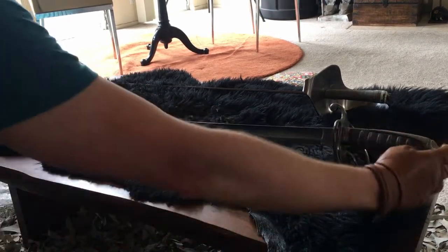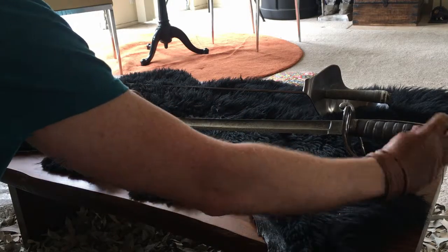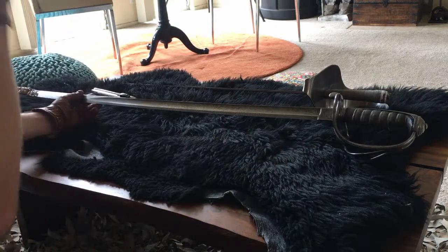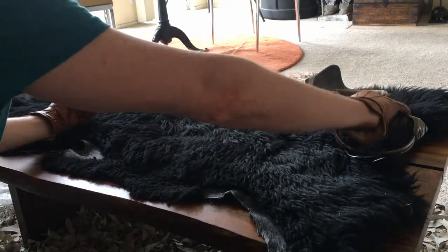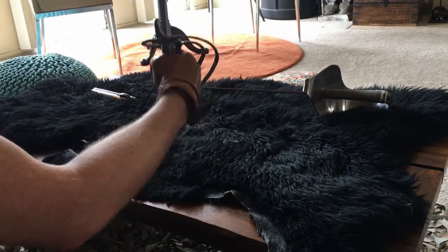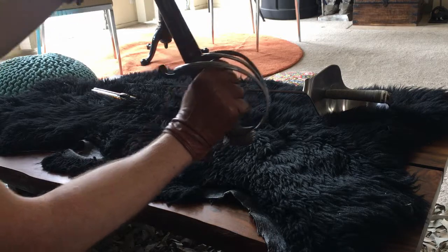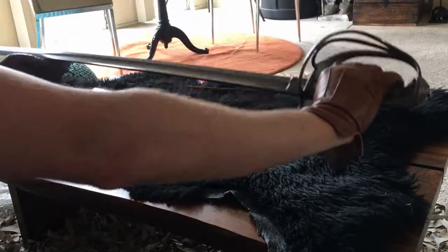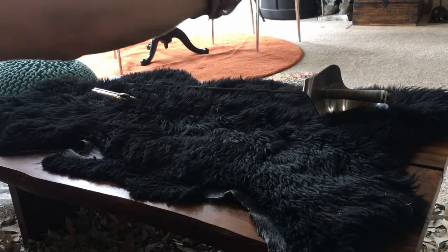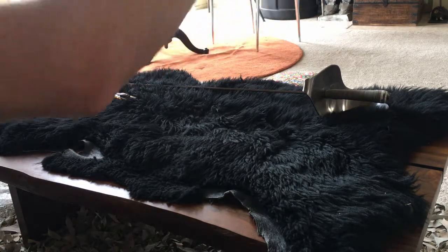I really love the deep fuller on this blade. Contrary to popular belief, this is not a blood groove — this is actually done to increase the rigidity of the blade and reduce weight at the same time. It's sort of like the structural integrity of an I-beam: you have a flare along the spine of the blade, it gets thinner through the middle, then gets thicker again. It just increases overall strength while lightening the blade to make it more nimble in the hand.